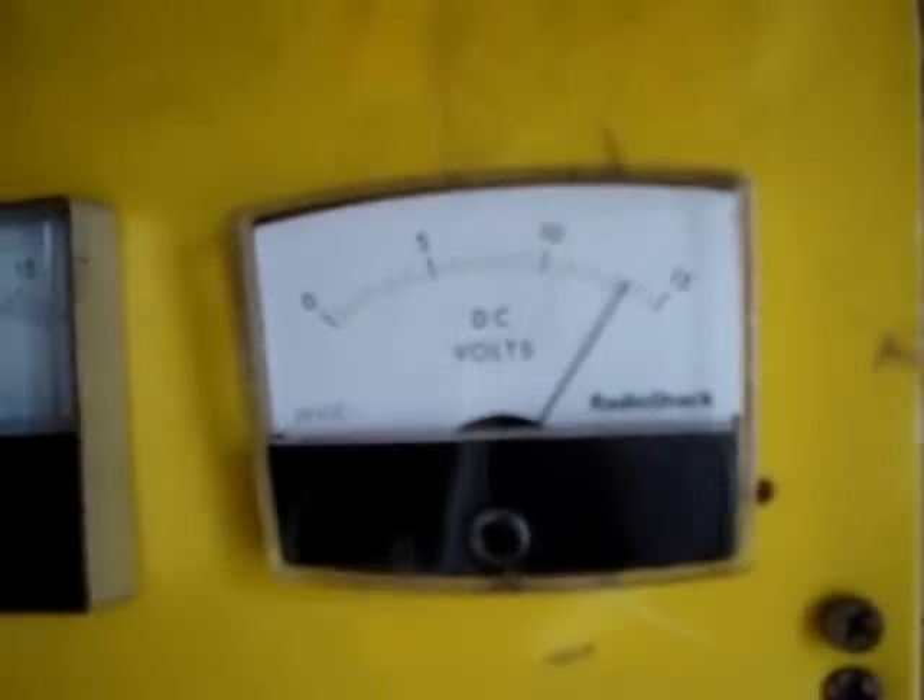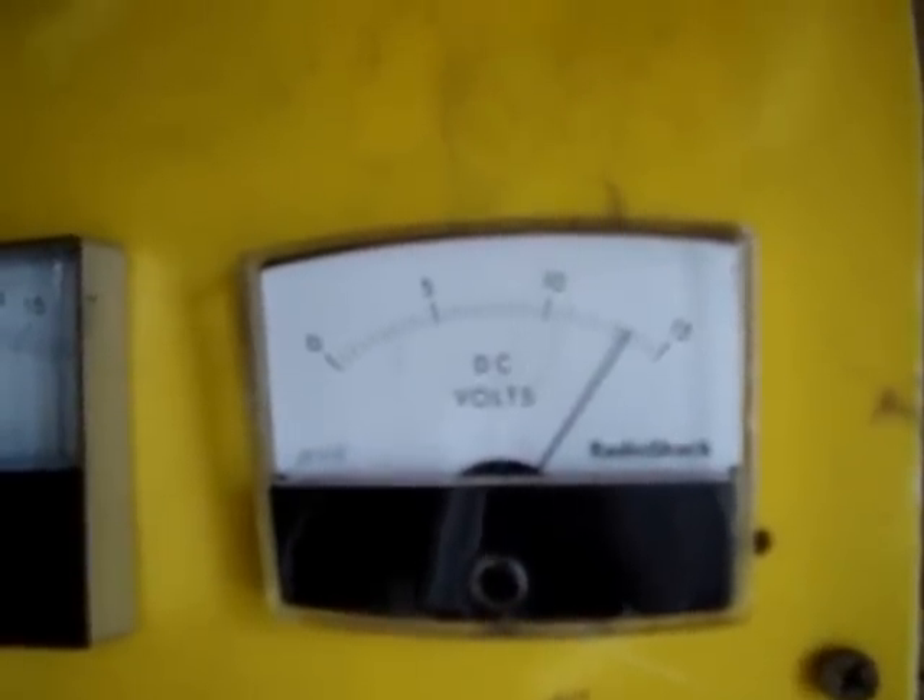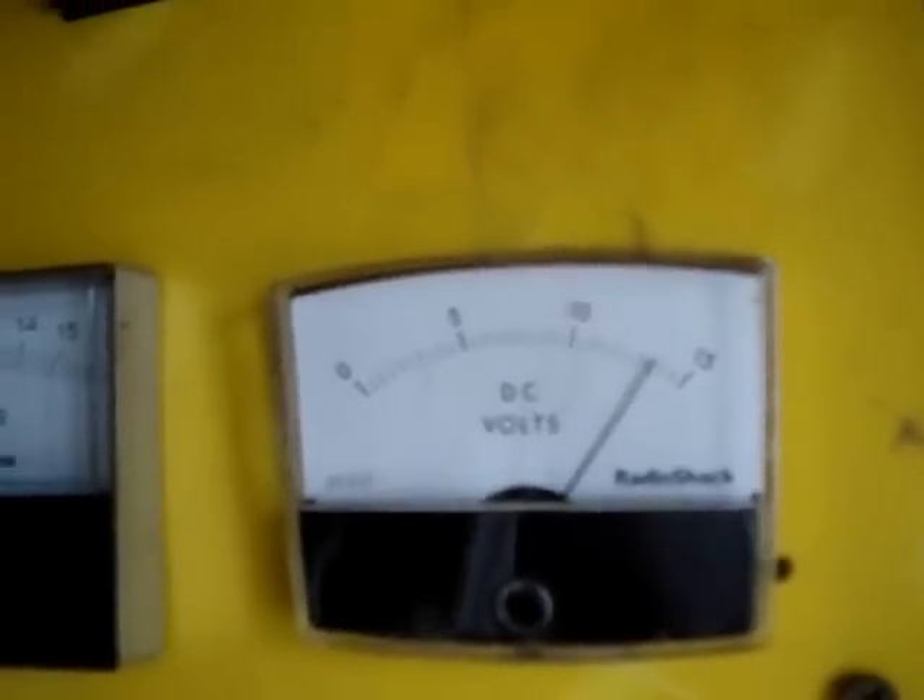We're only going to be able to get dead stuff out of the ground for so long. I'm fully charged — almost. I'll turn my light on here. I am at 13.6 or 13.7 volts.